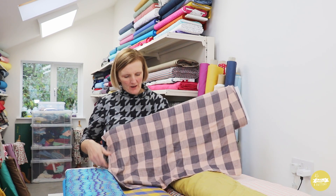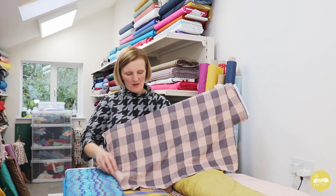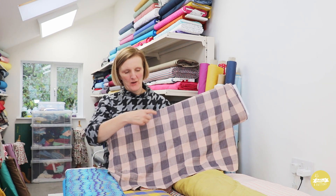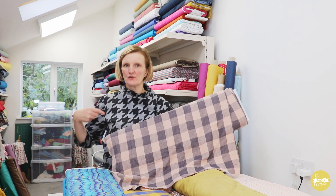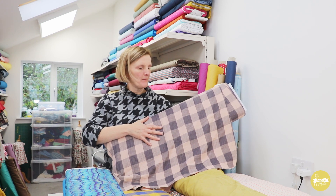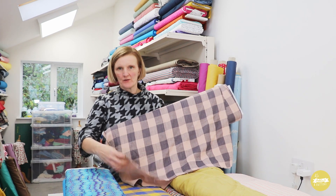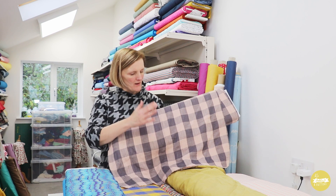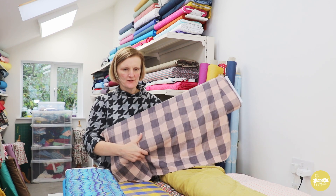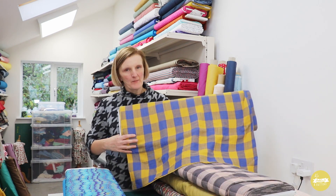I've also got these new check double gauze with really large checks, which I think are gorgeous. These would make lovely, really comfortable versions of the top, and I'm quite keen to play around with doing some bias cut checks for the top band or even the bottom band. I'd need to be careful with the bias cut on this fabric, but it would look stunning — I've got it in dusky pink and anthracite and also a blue and mustard version, both really great colours.